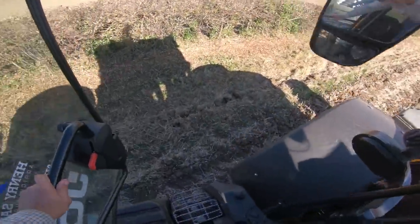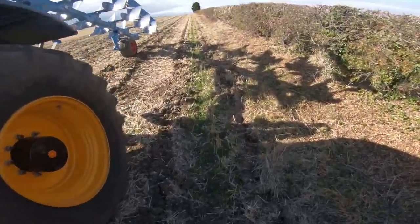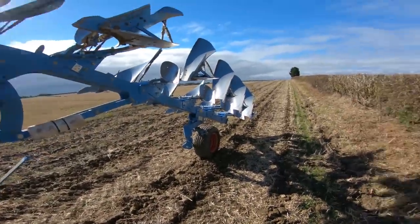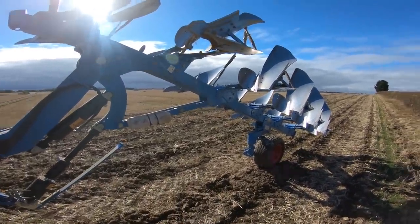Right, well, let's take this plough out of transport mode and we'll put it in work mode. Now, as I say, this is a Lemkin Jewel 8.